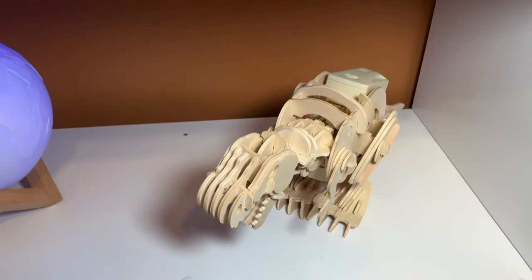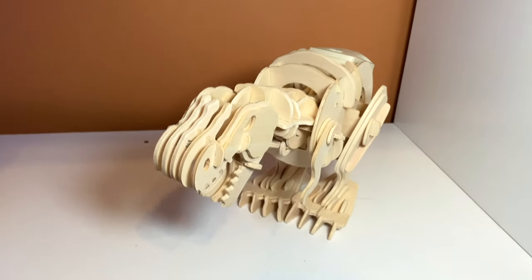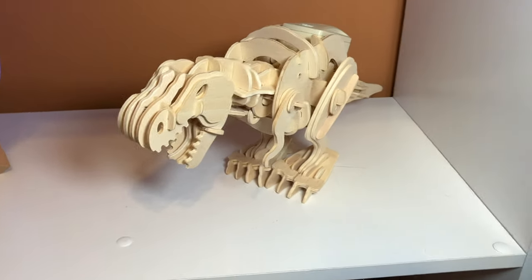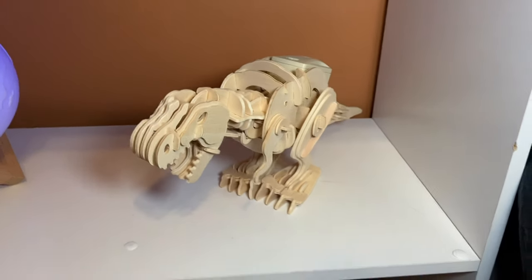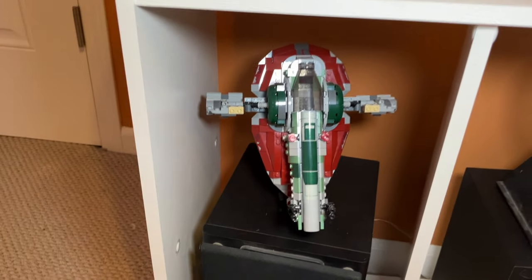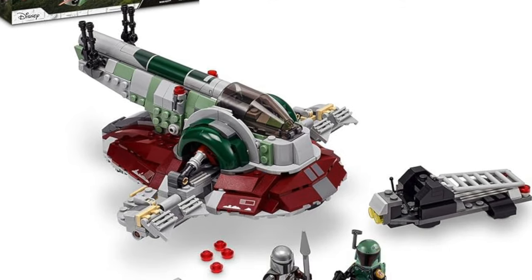Beneath the Jurassic Park set I have two other things, both not LEGO. The first is this wooden dinosaur — it's kind of like the dinosaur area even though I'm not a huge fan of dinosaurs. It's made out of wooden blocks and is supposed to roar when you clap your hands, but it's kind of broken and stuck in a mid-roaring position. Over here I have a light-up globe, and beneath that I have the Slave One — I mean the Boba Fett Starship. I think I reviewed this in my second video; it makes a really nice display piece.